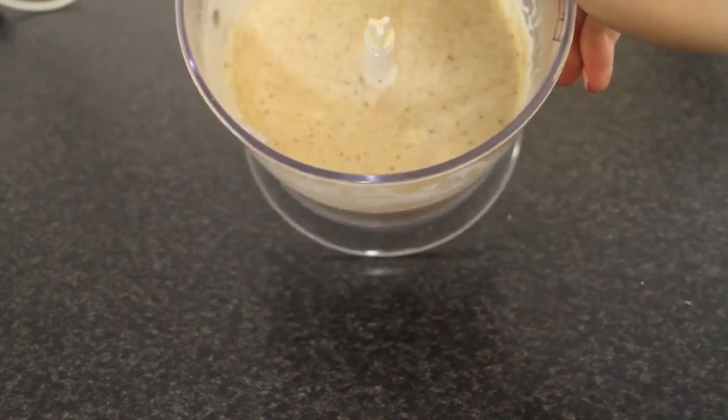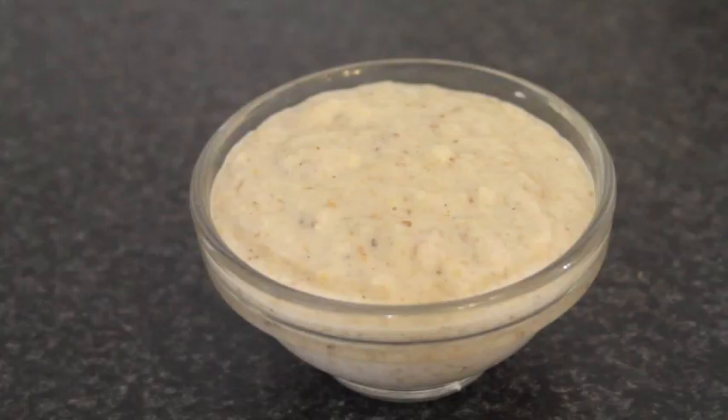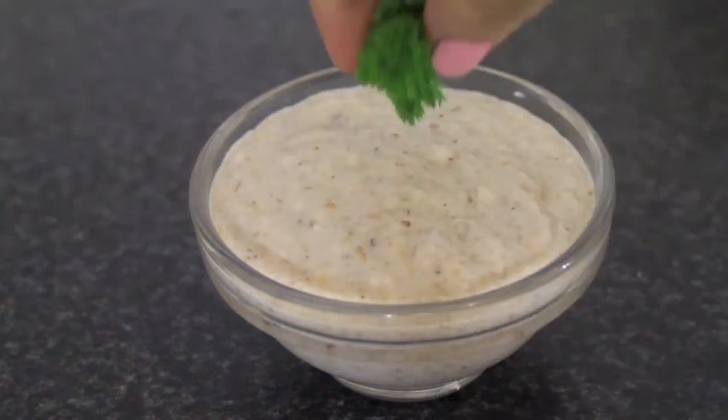At first it's going to look rather runny, but once you put it in the fridge for a few hours it will thicken up and almost be like a butter kind of consistency. So you can enjoy this with celery and carrot, or if you eat bread you could have it on bread.